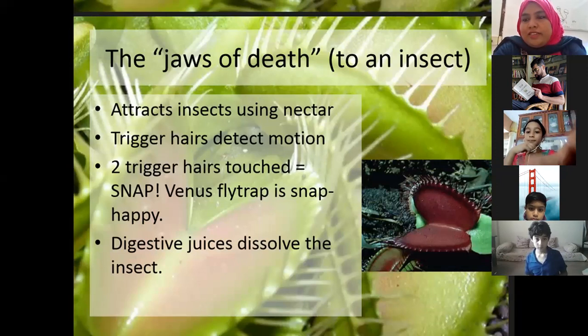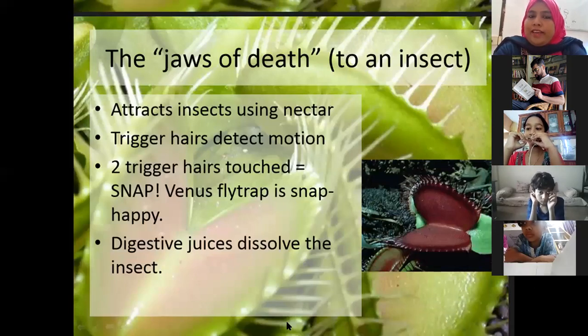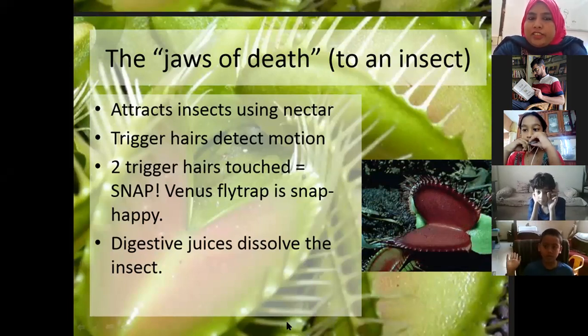Zara answers - the insect touches the hairs. Yes, you can use the word 'hair.' A very fine hair, or a fiber that the leaf has - the insect touches it, and that's when it triggers. The leaf starts getting into the motion of trapping the insect.